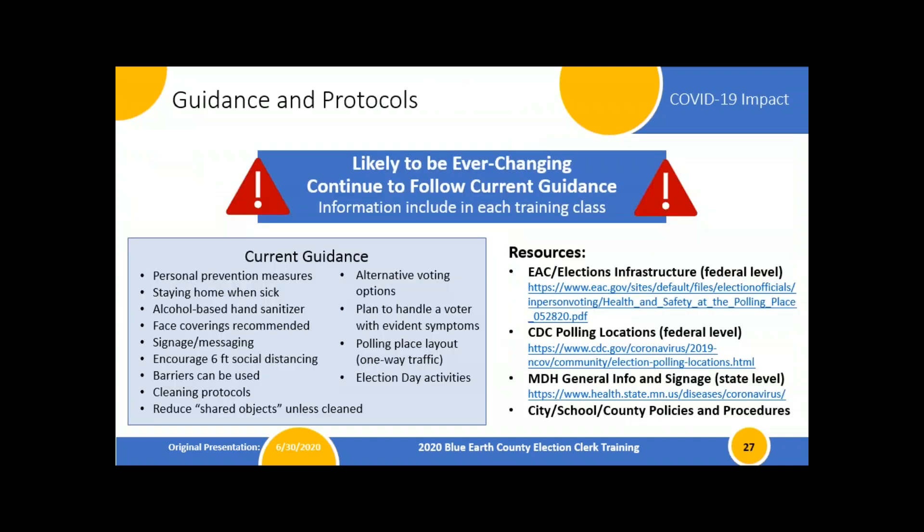Let's talk COVID. I saved this for the end because it really only impacts our live precincts, and we're going to cover this same material throughout all of our training. We'll probably talk about COVID more than anyone cares to at this point. The first thing to note is that we are seeing changes daily in terms of best practices and guidance related to COVID, as well as responses to hot spots and flare-ups, so the information included is the best we have right now.